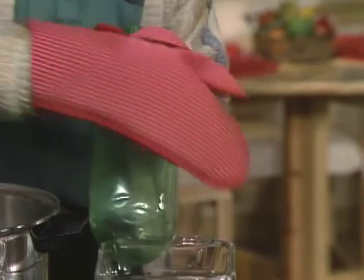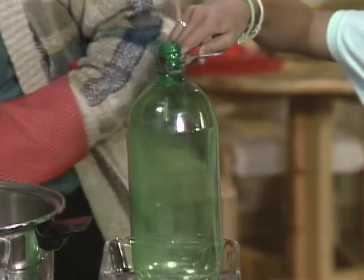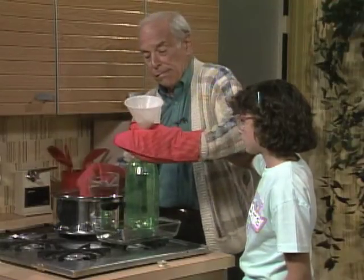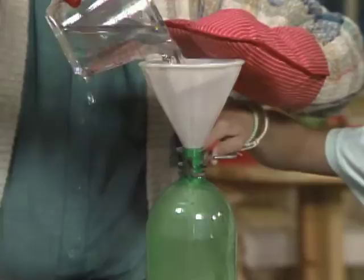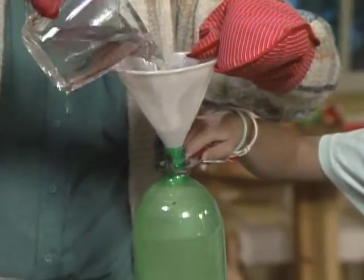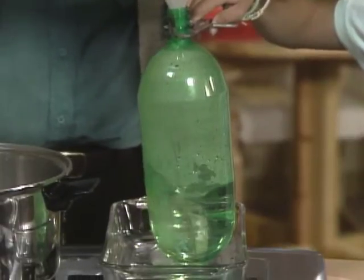It doesn't even have to be boiling. So you take the tongs and hold it up like that so that I can put warm water in the bottle. The bottle's filling up with hot water. When we get it all filled with hot water and then dump out the water, what will be left in the bottle? Hot, moist air.